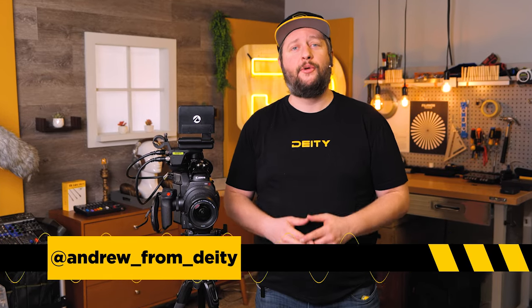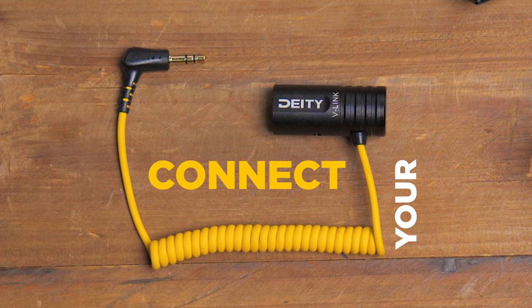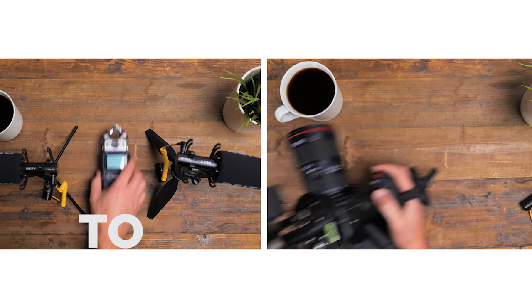Andrew from Deity Microphones here to talk to you guys about our brand new product, the V-Link. It's a special cable that adapts phantom power to plug-in power via XLR to TRS.